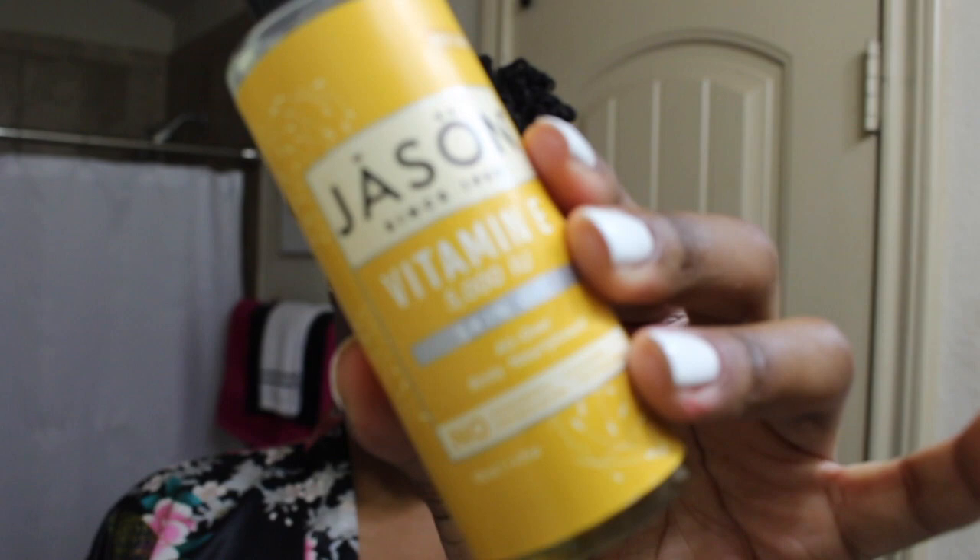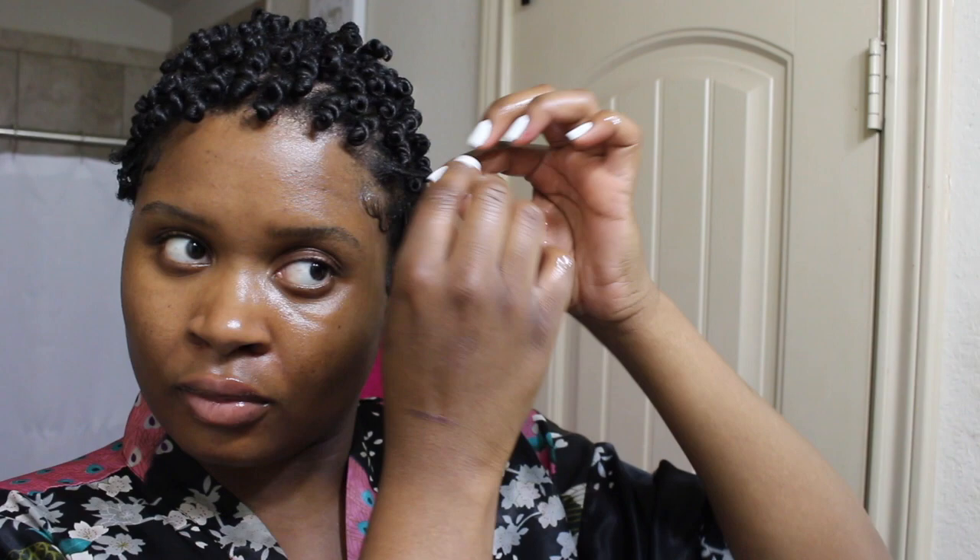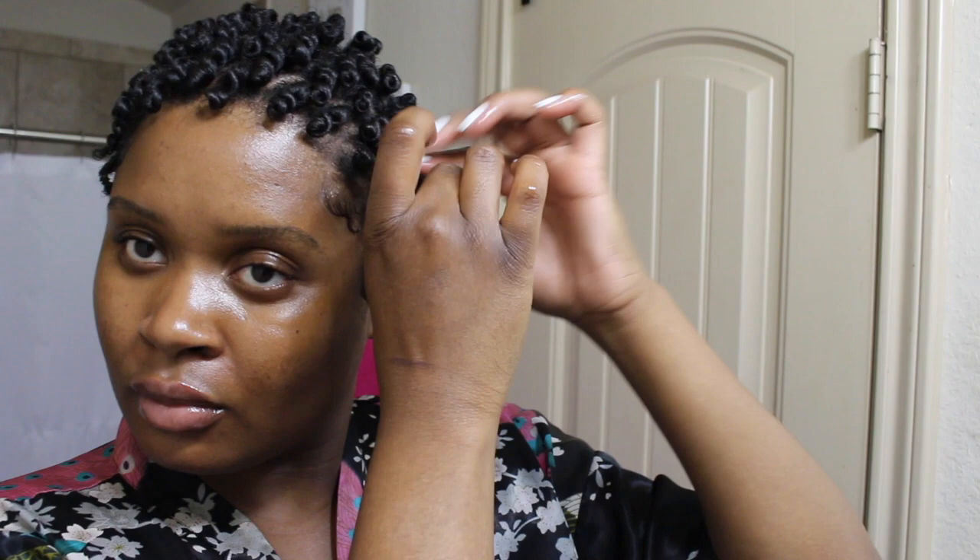To take down my perm rods and separate them, I'm going to use some vitamin E oil — I love this stuff. I'm going to take a generous amount for each curl and just unravel and separate where the curl naturally wants to separate, to reduce the frizz. You'll have some frizz, but you keep that at bay when you use oil and when you separate the curls where they naturally separate.